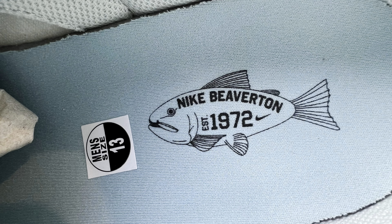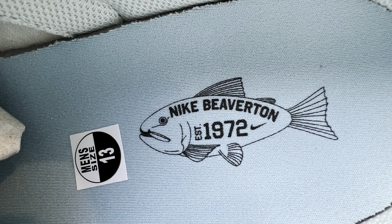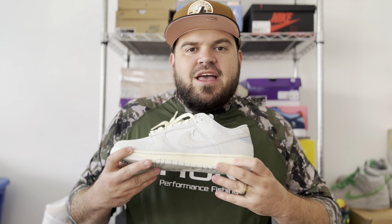Upon opening this box you will see the nice tissue paper — I think this is a really dope paper inside this box, in the traditional Nike red Sportswear box. At least they gave you something a little special denoting this pair. And here we have them — this is the Nike Dunk Low in the Chinook Salmon, also called the Photon Dust and Ocean Bliss colorway.